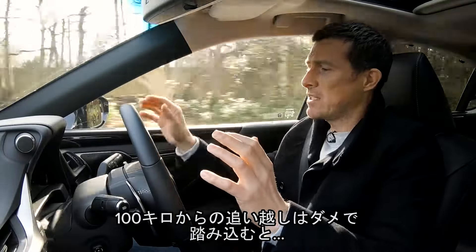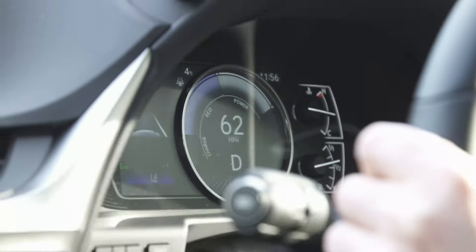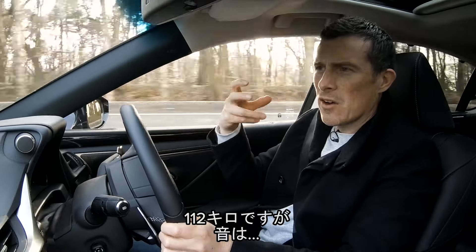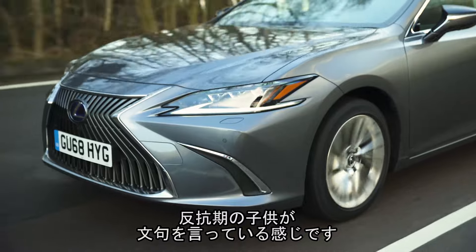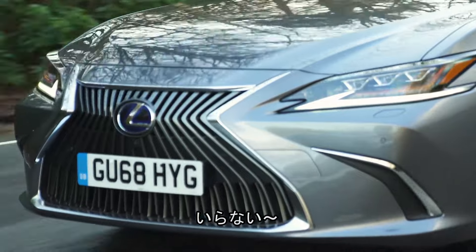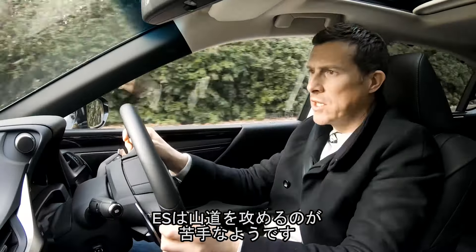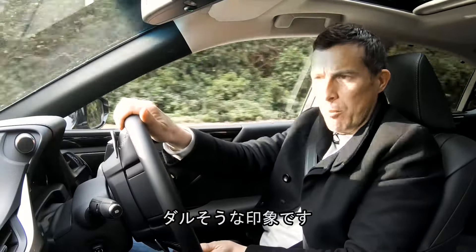The worst thing, though, is when you suddenly need to overtake. Doing 60 miles an hour and flooring it — the engine kind of complains, a bit like a teenager when it's being told to go and do the washing up. And another thing the ES doesn't like is being pushed particularly hard on a twisty road, because it just feels a little bit cumbersome and lumpen.